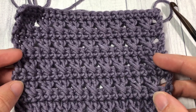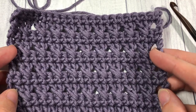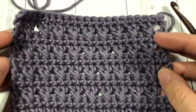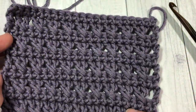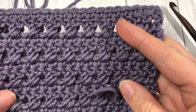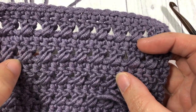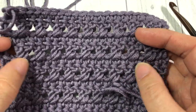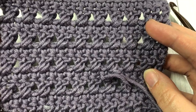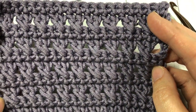Hello everyone, I'm Sarah of Rich Textures Crochet and welcome. Today we are going to learn how to crochet the crossed double crochet stitch, which is a quite pretty and elegant looking stitch, but also quite sturdy because of the crossed double crochet stitches which make them a little bit thicker, alternating between rows of single crochet stitches. It is a lacy stitch, the same on the front as it is on the back, and it's an easy two-row repeat.